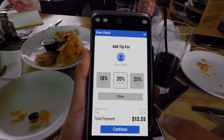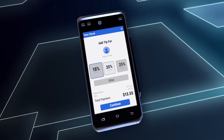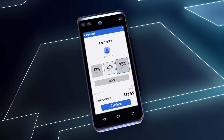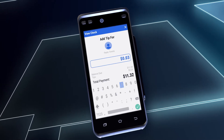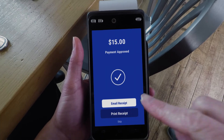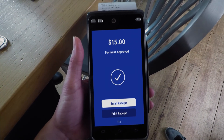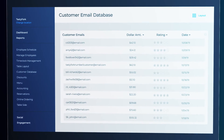SkyTab's tip screen is designed to help servers receive good, reliable tips for their hard work. Three tip percentages are preset in Lighthouse, and guests may also choose Other to give a custom tip. The guest has the option to print or email the receipt — paper receipts print right from the device, and email receipts auto-populate into the restaurant's customer database for marketing purposes.